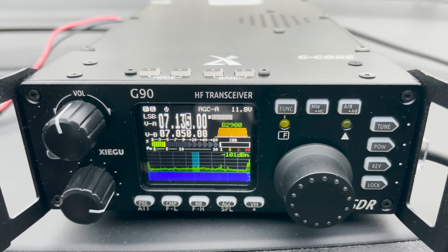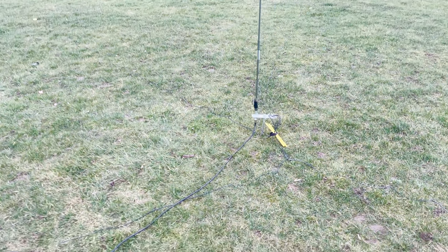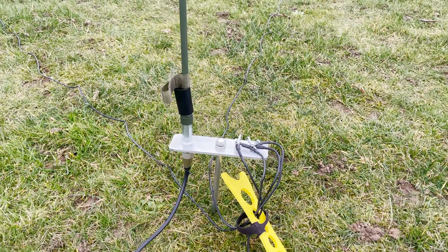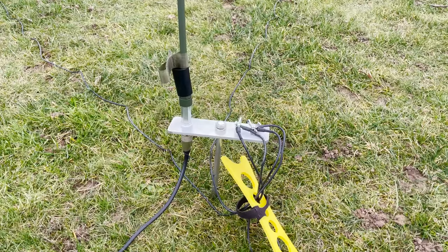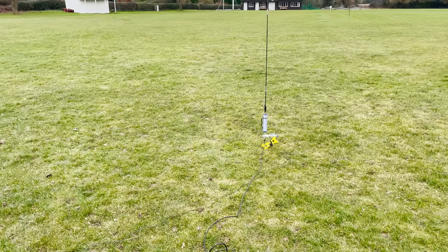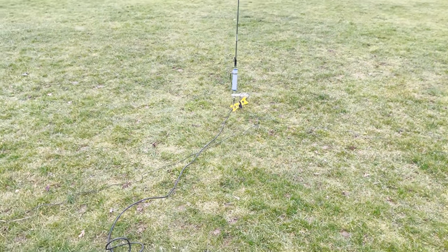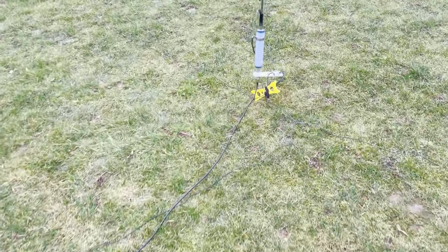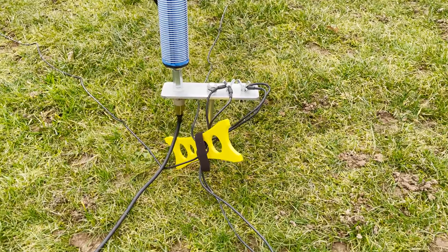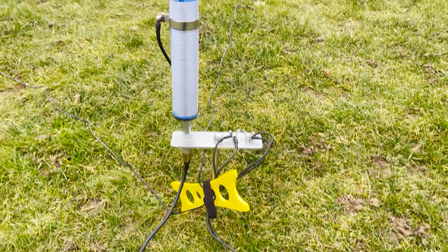For an easy-to-deploy 40 to 10 metre antenna for both ground mount and mobile use, this pretty much ticks the boxes for me. You can also remove the coil which provides resonance around the 10 metre band, and with an ATU you can reach from 10 to 6 metres, although I didn't personally try it. They ship worldwide, so if you're interested I'll leave a link to the website below — and don't forget to mention you saw it on the TechMinds YouTube channel.